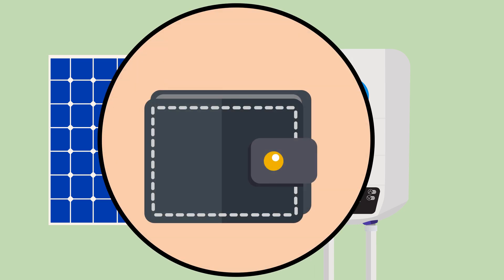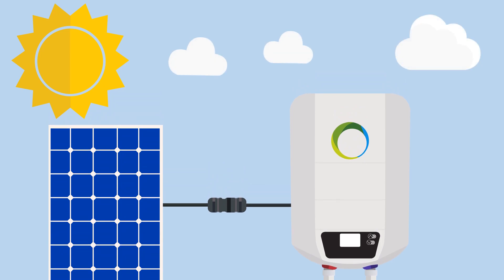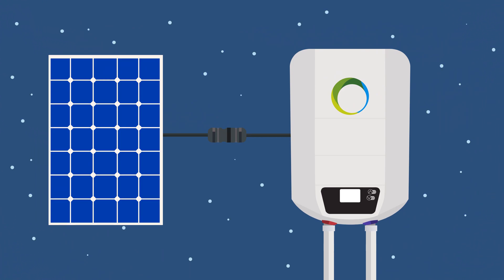And the best thing? This also saves a lot of money. Because the photovoltaic module generates electricity every day and stores it in the water heater in the form of hot water. Thanks to the good insulation of the FOTERMO water heater, the hot water can also be used at night.